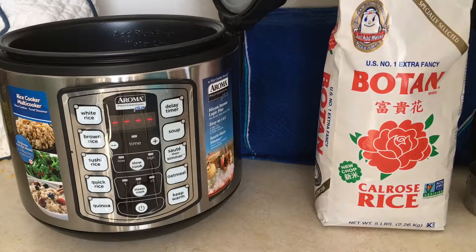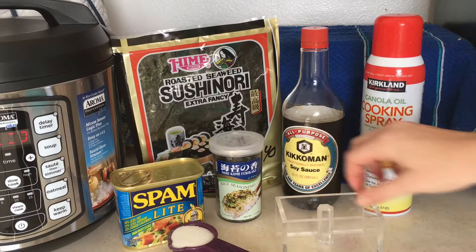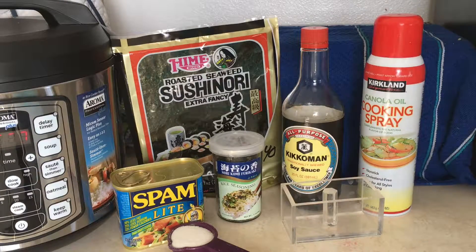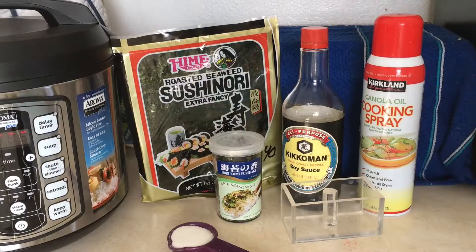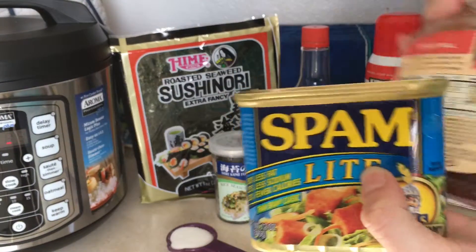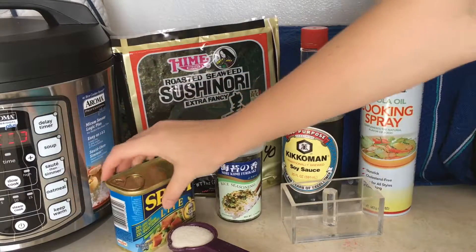On to the supplies and utensils. You will need cooking spray and a musubi roll maker. Very few people have a musubi maker. If this is your case, all you need to do is cut off the top and bottom of the Spam container, and use something like a bottle of barbecue sauce to press it down, and that will work just as well. Probably.